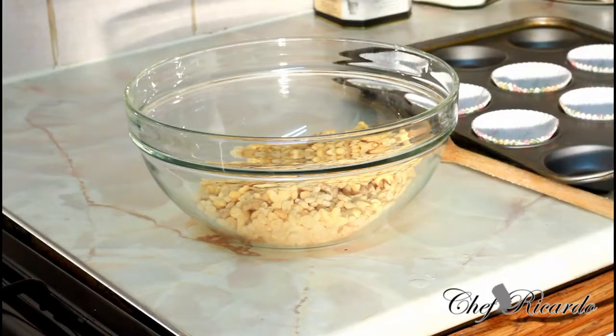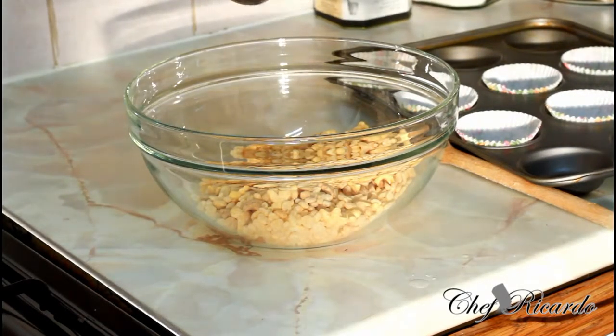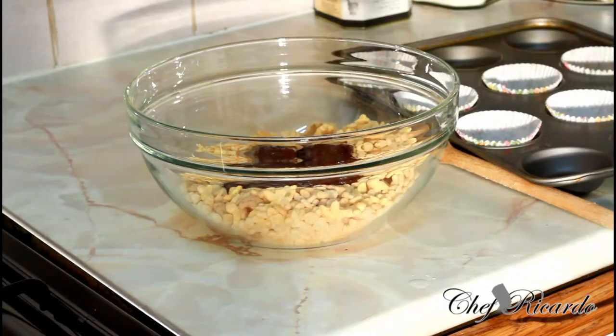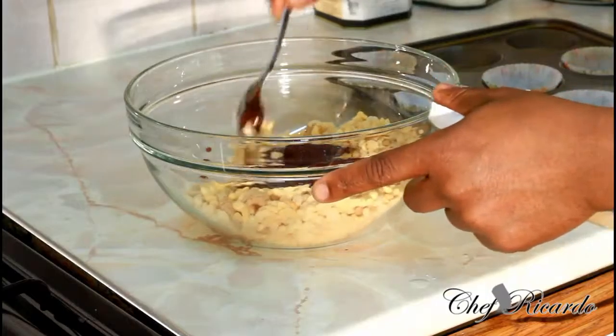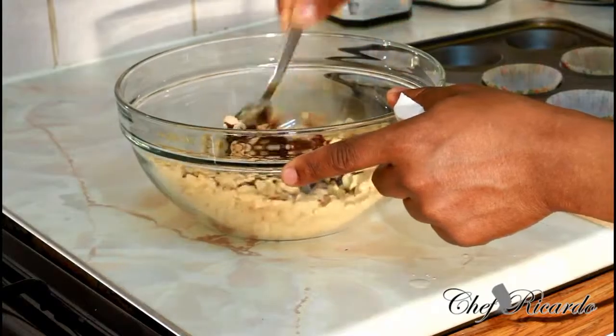Basically what you're gonna do when you melt the chocolate — simply spread it straight into the rice crispies like this, and just mix it up like this.